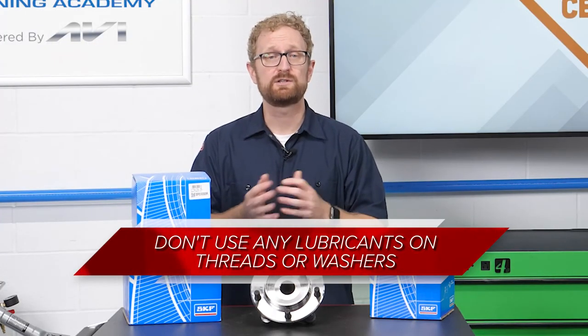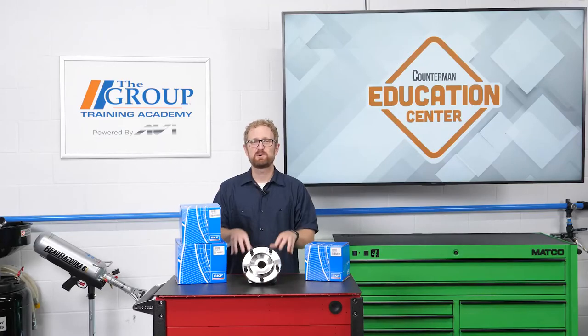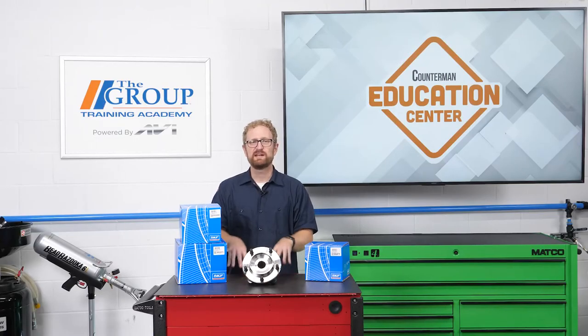Finally, don't use any lubricants on the threads or the washers, as this can change the torque readings.